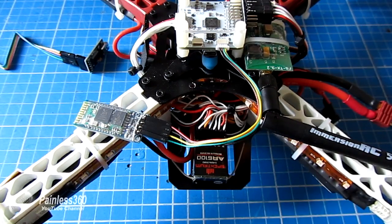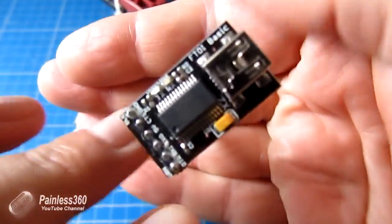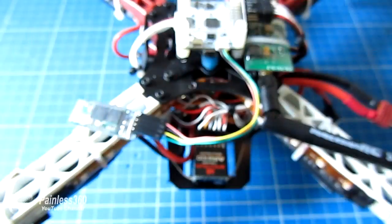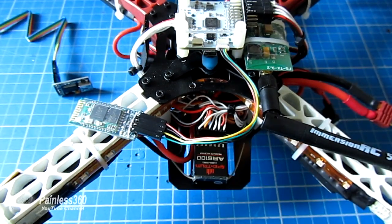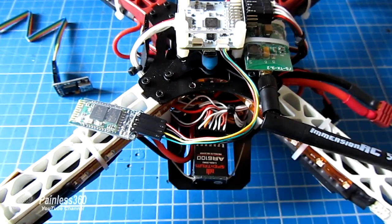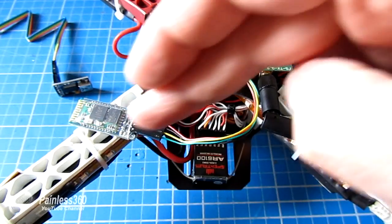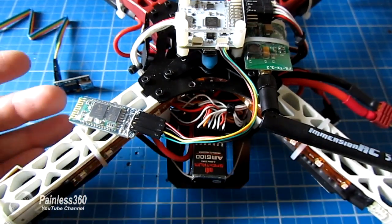We'll talk about the type of Bluetooth module, then look at the software we need, then look at connecting the board to the computer using an FTDI adapter. Once connected, we'll set the board up — baud rate, name, and default PIN number. Then we'll configure the CC3D ground station, connect it with the cable from the kit, and finally do a quick demo with an Android device to show how it works in practice.